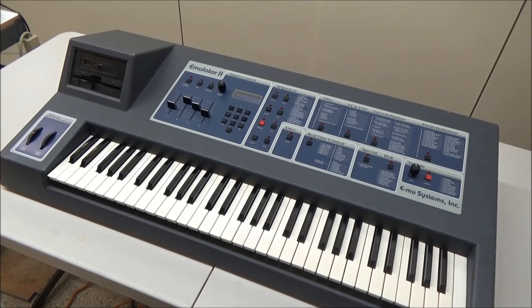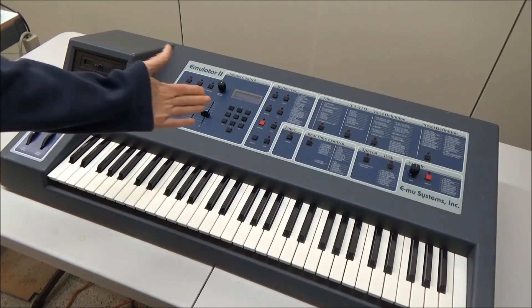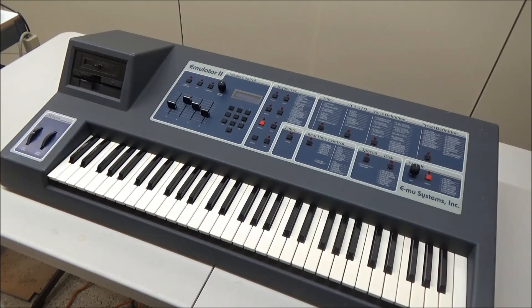Hi, this is Synthchaser from synthchaser.com. Today we're going to be replacing the original power supply in this Emulator 2 with my new power supply.